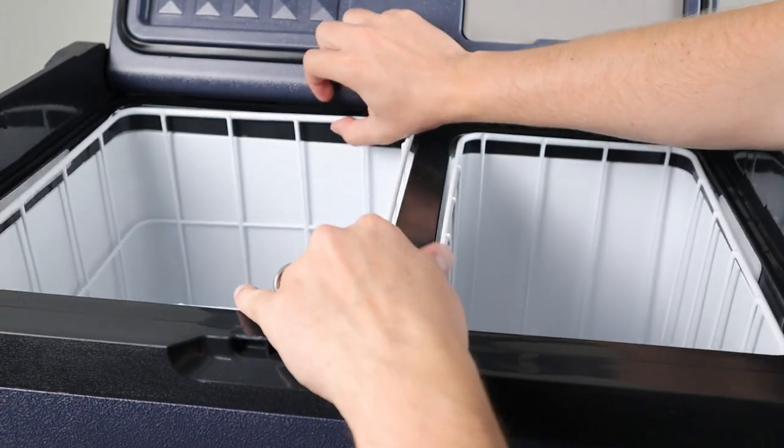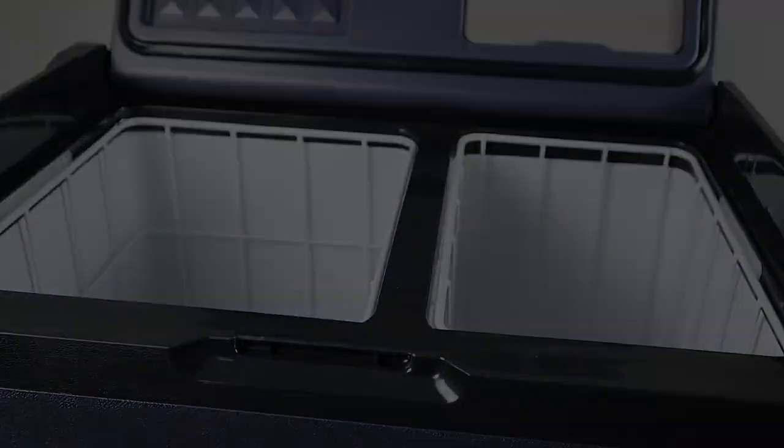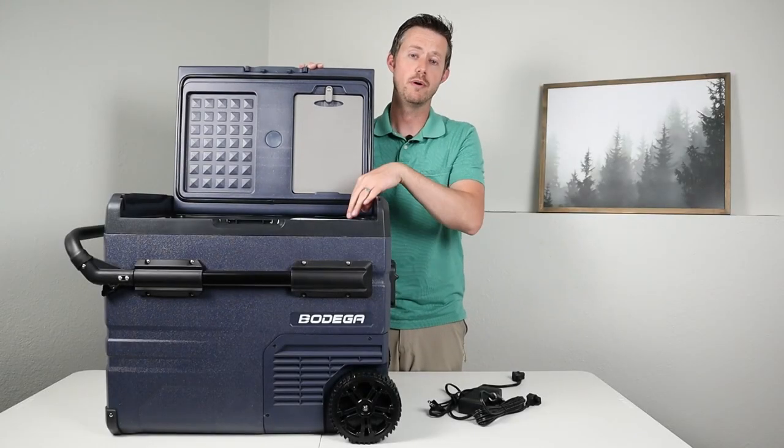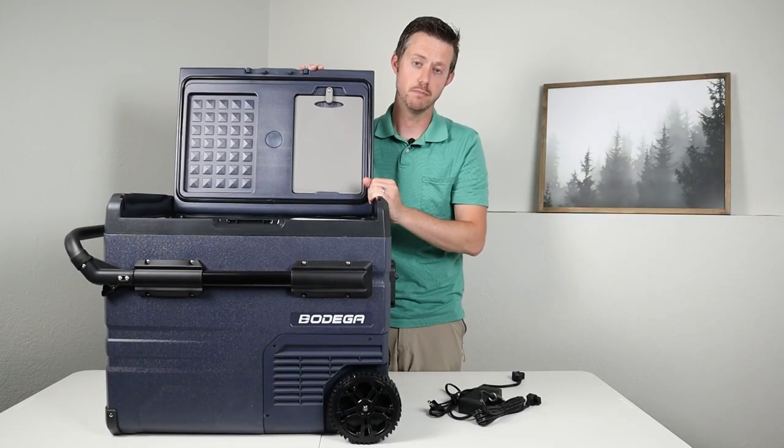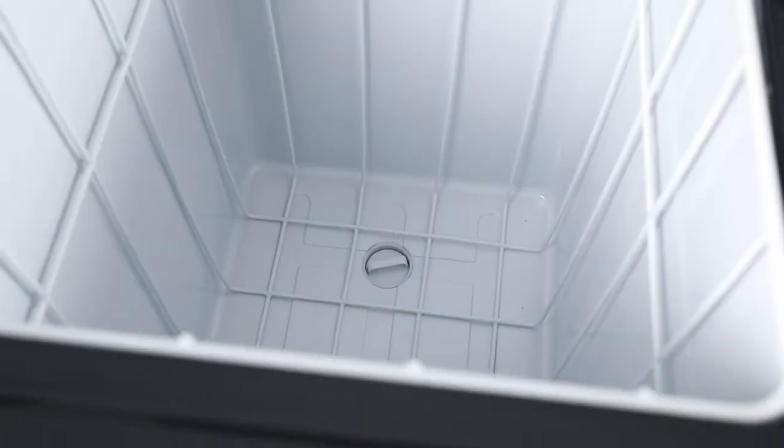Inside each compartment is a removable basket, which is important because if you want to move the fridge you can remove the food to make it lighter, or if you have a spill you can take the basket out, wipe it up, and put it back. There's also a drain plug on the larger compartment side so you can wash it down and let the water run out the bottom.